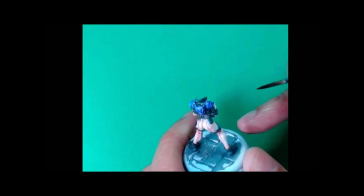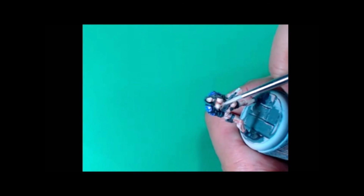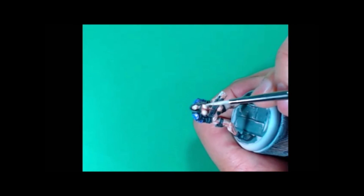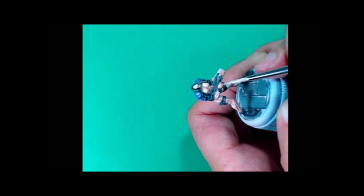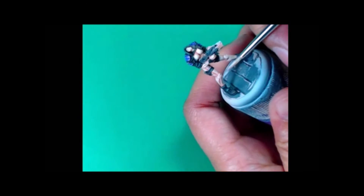Now we're gonna hit those shoulder plates and back with Vallejo Violet Ink — that's really all I'm gonna do there. I just want to give it a tone and be happy with it. Because it's a super thin glaze I'm using with the Pale Flesh, I just keep coming back in with it.